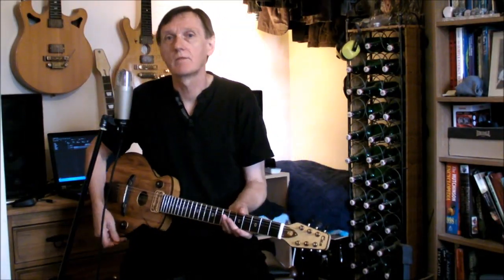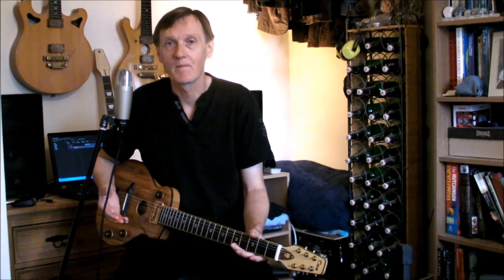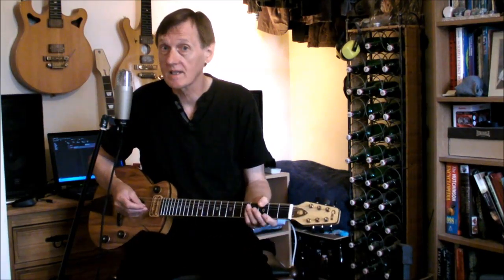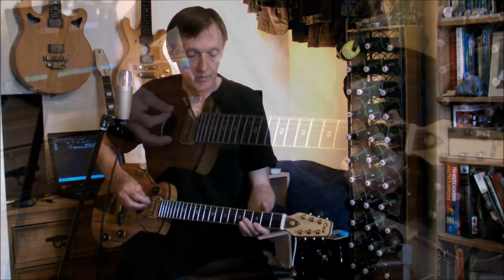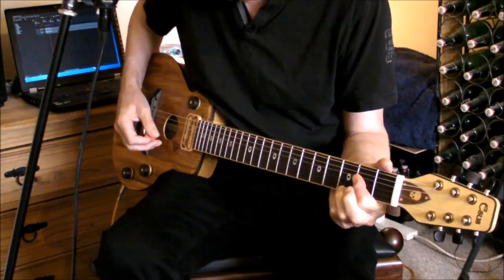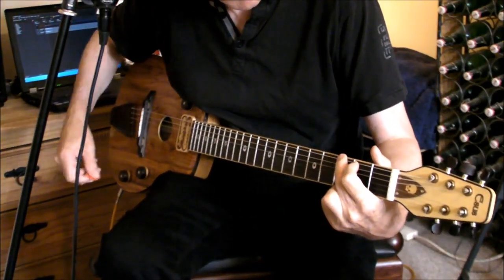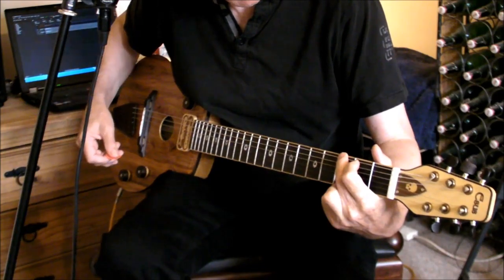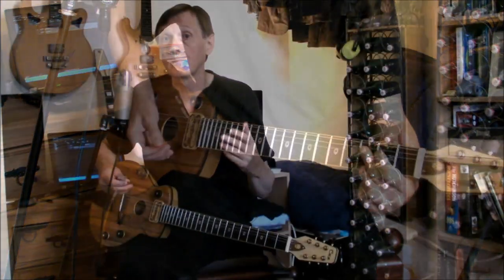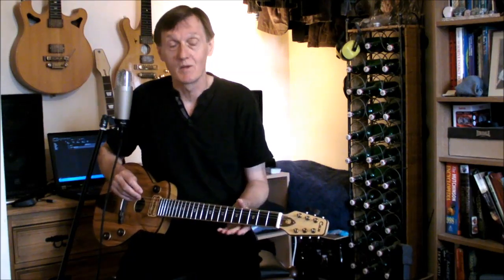Loads of you have asked for a demo of the new ESUS Carftop Jazz Guitar, so here we are at last. This is the first of six sound settings, DI'd into the laptop, with a little bit of small room reverb. Obviously it would sound better through a dedicated guitar setup, but we want you to hear what the guitar sounds like with a dead-flat response. More setting demos to come.